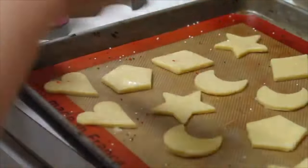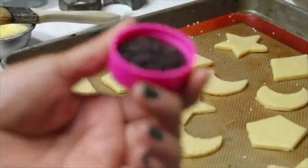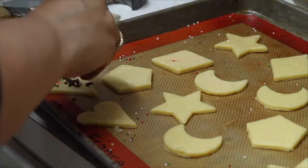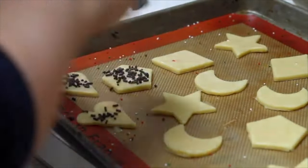Now I am going to add a little bit of chocolate sprinkles. This is also a very good time for you to preheat your oven to 325 Fahrenheit degrees.